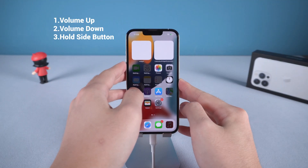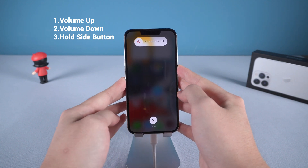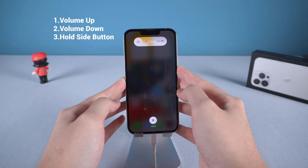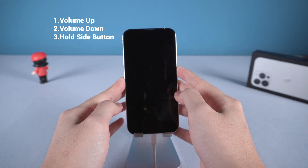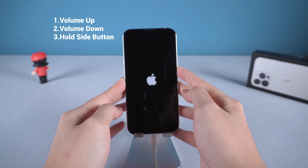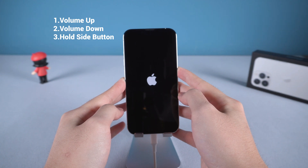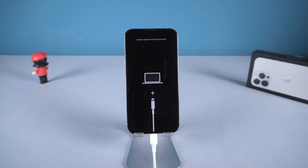Press volume up and release. Press volume down and release. Then press and hold the side button. Don't let go of the side button even when you see the Apple logo, and eventually you will see the connect to computer icon. Now you can release.